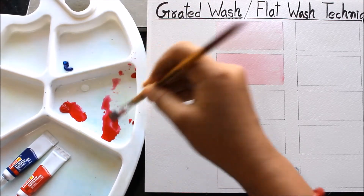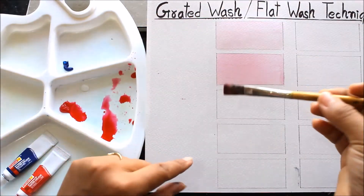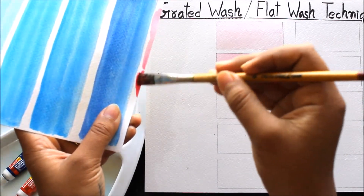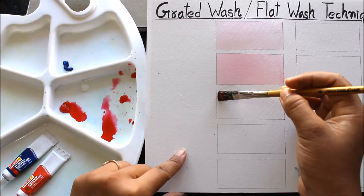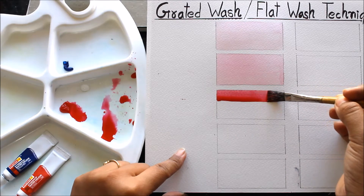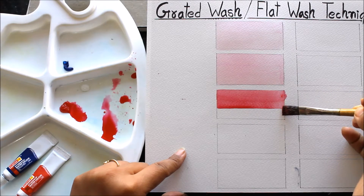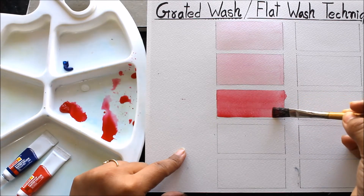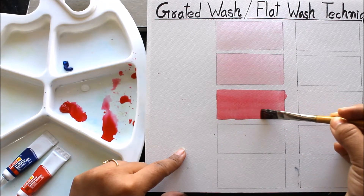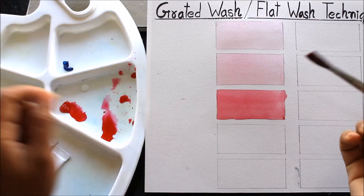Then I'm mixing some more red, checking it on my palette and also on the paper. Okay, it is much darker, and this is the third wash.